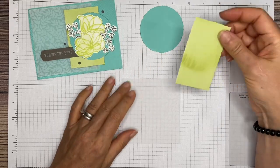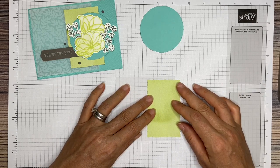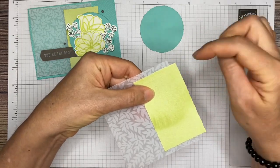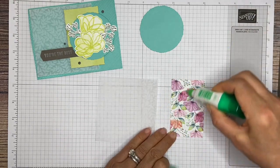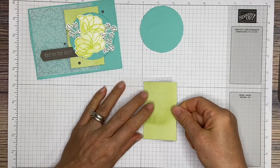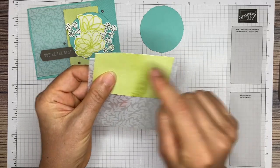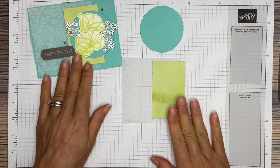First thing we're going to do is adhere this rectangle piece to the right, leaving about a quarter of an inch overhang. You'll probably have about a quarter of an inch on each side — top and bottom. Go ahead and adhere that in place. When you're putting glue on the back of your rectangle, make sure you do not put it on that right side that is hanging over, because then it will just stick to your surface. So just a little tiny corner hanging over there — it should go like that.